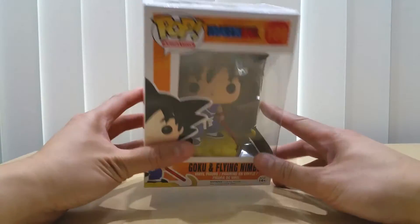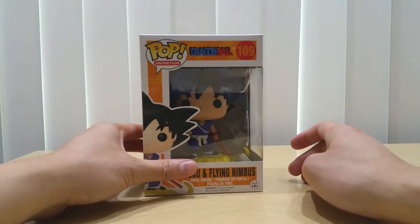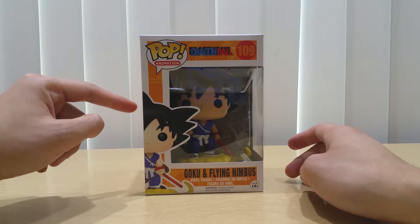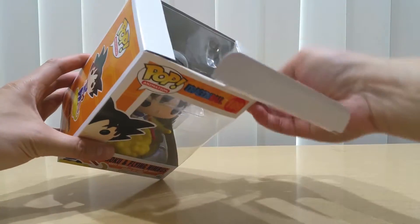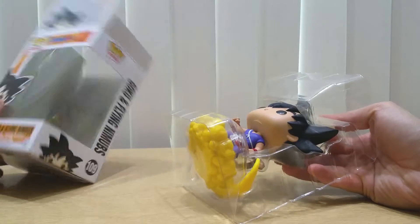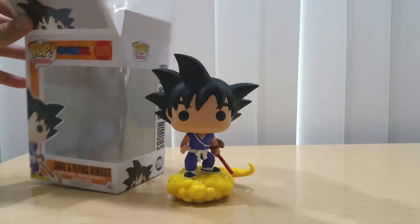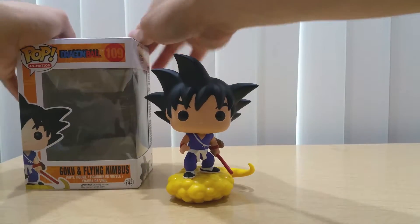Let's unbox it. Just so you all know, this is actually quite a heavy box — it is no joke. I would say this is one of the few Funko Pops that is quite heavy, even though it's about 4 inches. Unboxing as usual, it has the inner plastic casing. Let's do it slowly. I don't want to damage the box for those who care about boxes.